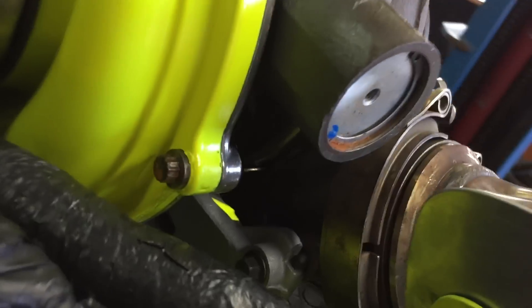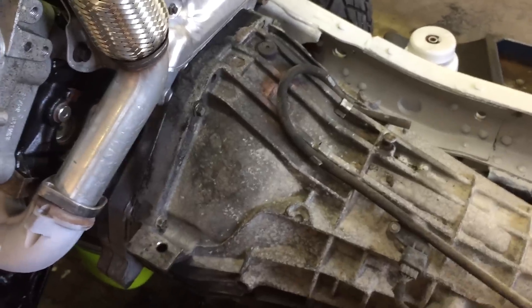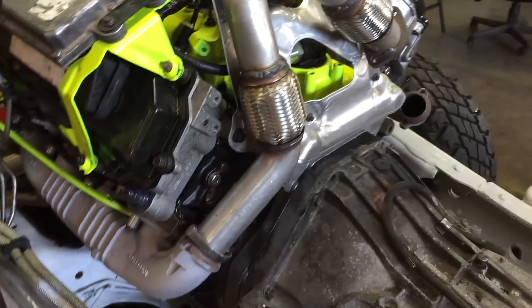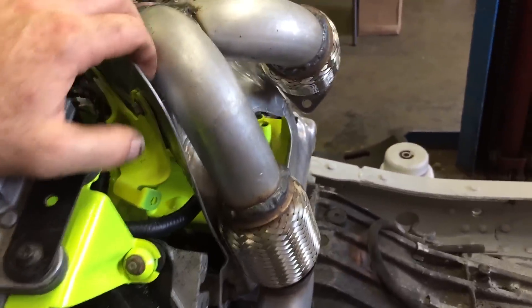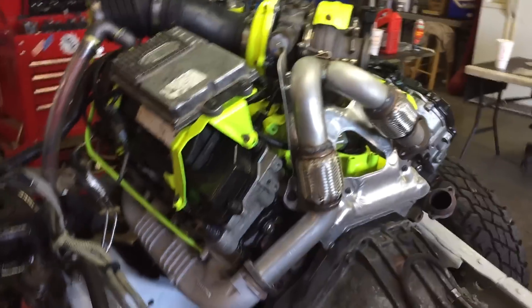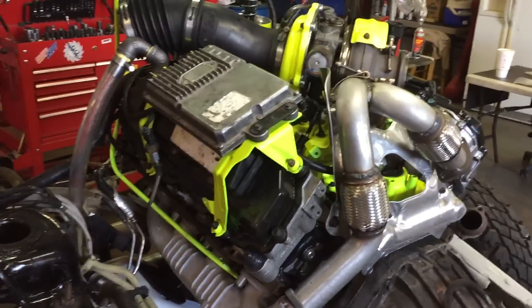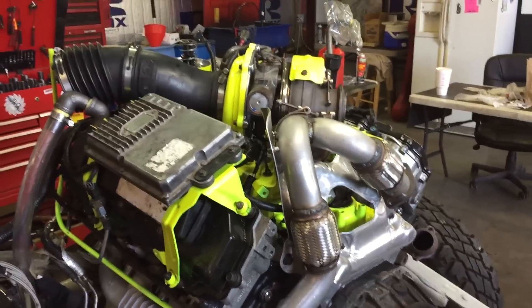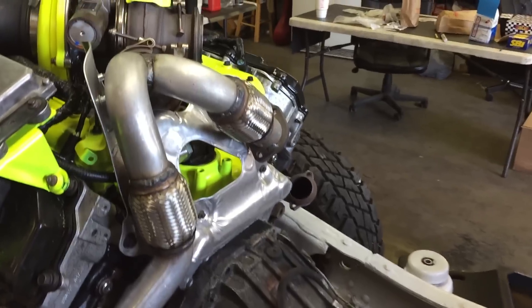Hey guys, it's Anthony here of Super E Service. I'm going to throw a little video here on Y-Pipes. We went through a little bit a while back — a customer brought one in, cab on, and it wouldn't line up, it wouldn't work. So I've been in contact with MBRP. They did stand up — they tried to take care of me. They sent me another Y-Pipe and some cash. But this is what I've got.